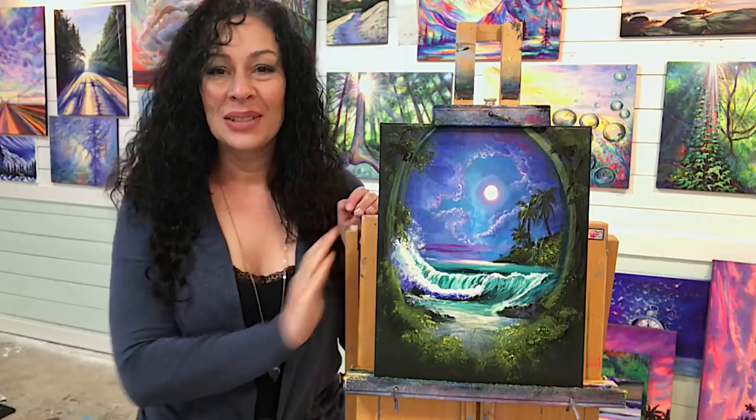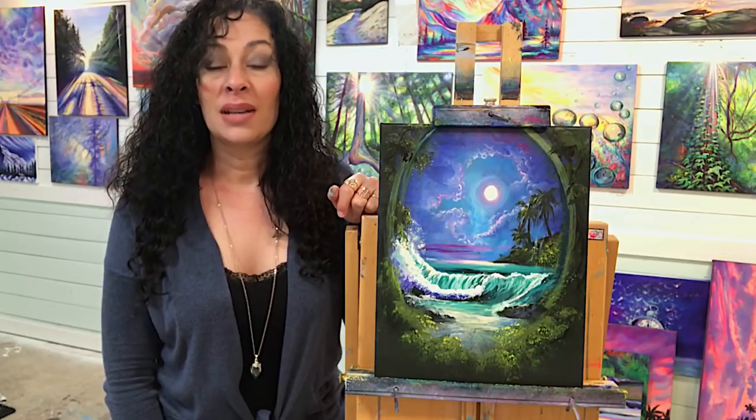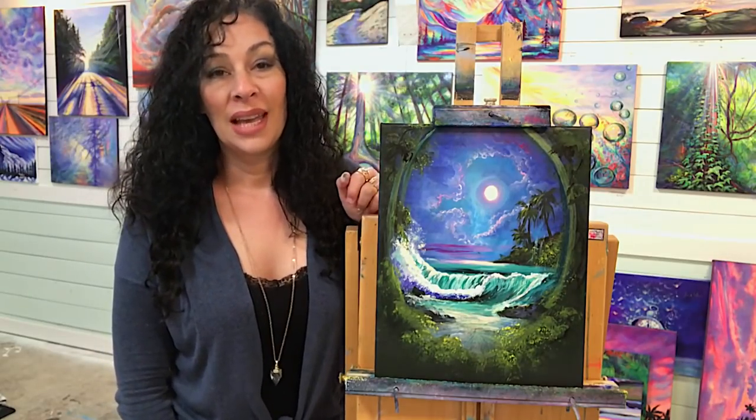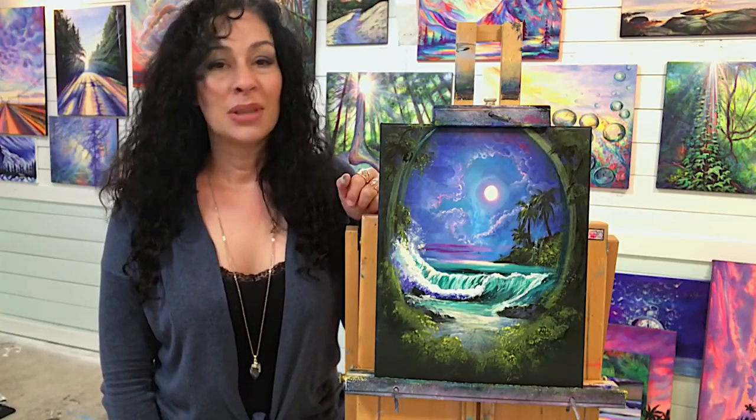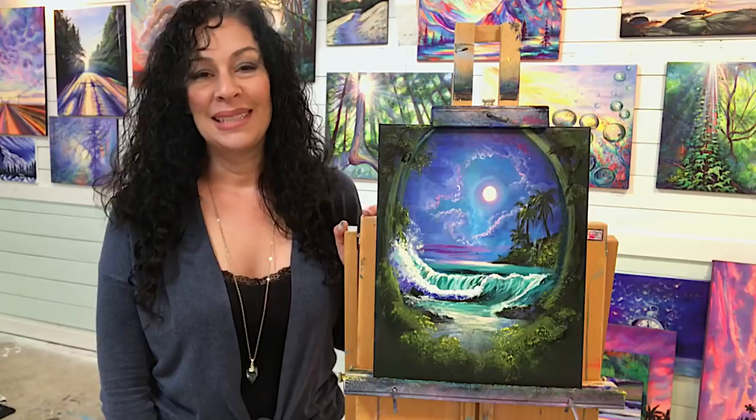Okay guys, so this painting is all done. I want to thank you so much for joining me today — I really like how it turned out. I hope you enjoyed my process and you learned a lot of tips and techniques. Don't forget to give this video a like, comment below, please subscribe to my channel. I want to wish you guys a wonderful day, happy painting, and I'll see you next time very soon. Bye for now.